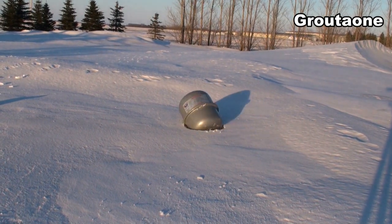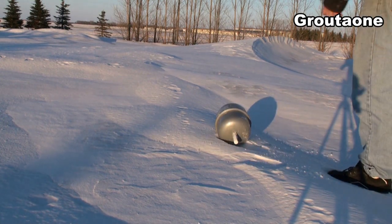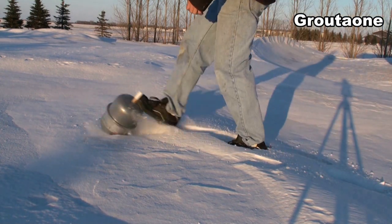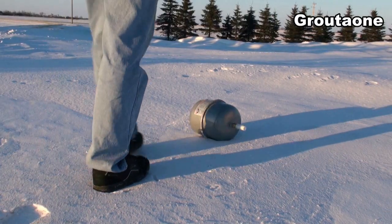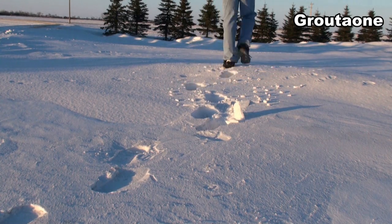This is an expansion tank typically used for hydronic heating systems. This one suddenly blew out on me — it just started leaking from the seam, and I'll show you later where that came from. I've never cut one of these open before; I just expected to find a diaphragm in there, but I've never looked at one. So today's the day — let's have at it.